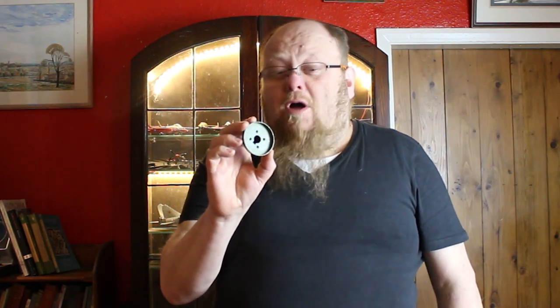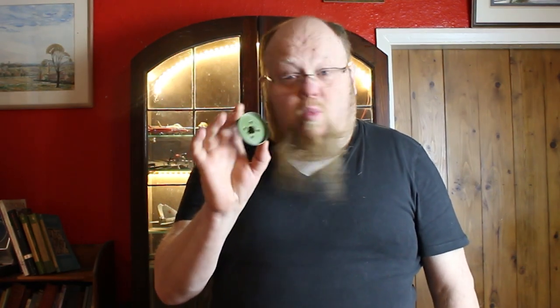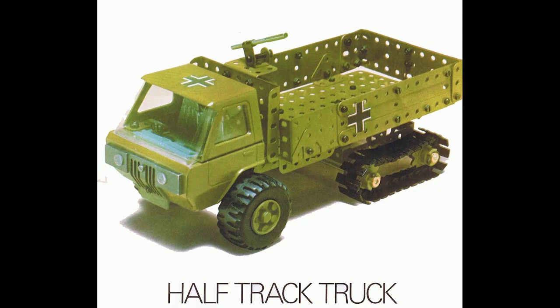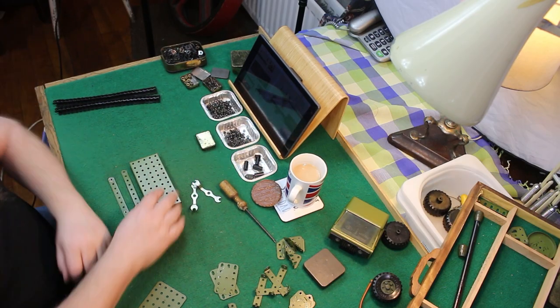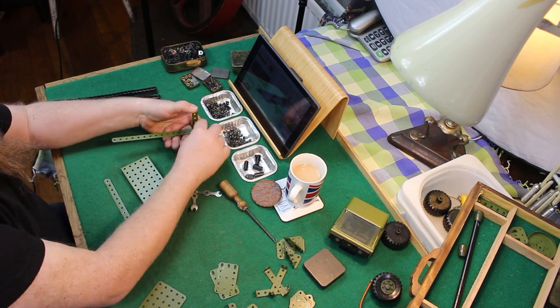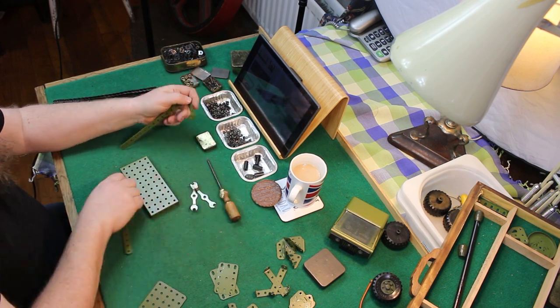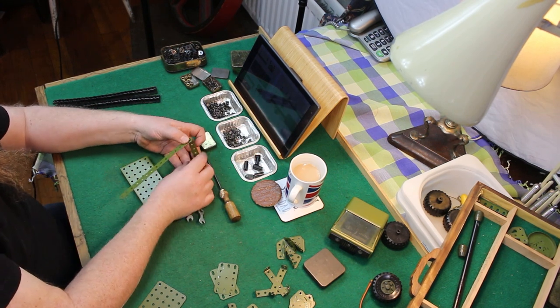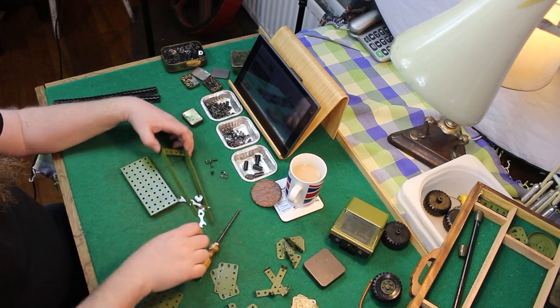Meccano part number 416 wheel flange from the 1970s army multi-kit set — because we all need one! Hi folks, welcome back. This is the fourth of the army multi-kit builds and I'm rather enjoying these builds. At the time of writing this, I've just built the light tank and managed to get the breech to operate correctly, unlike the AA gun that had no range at all.